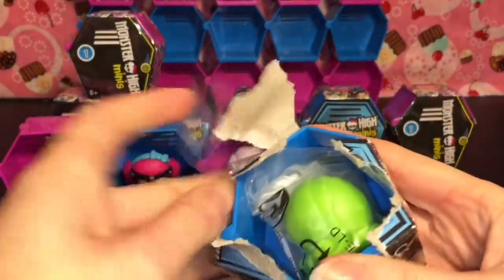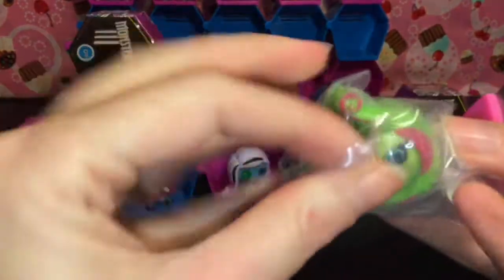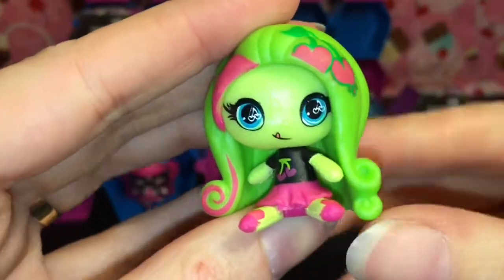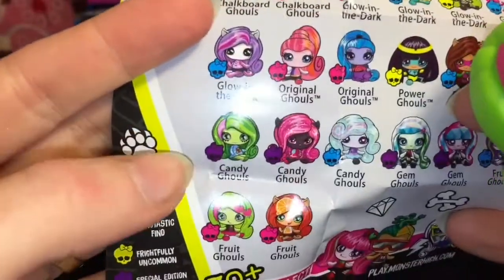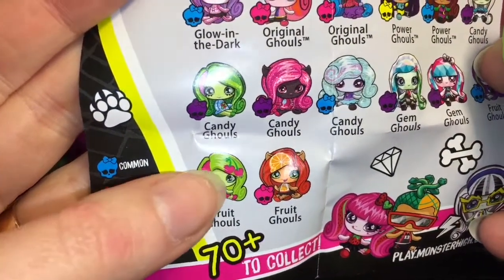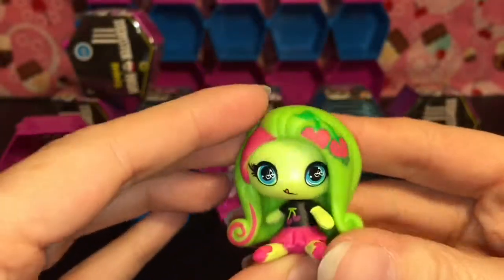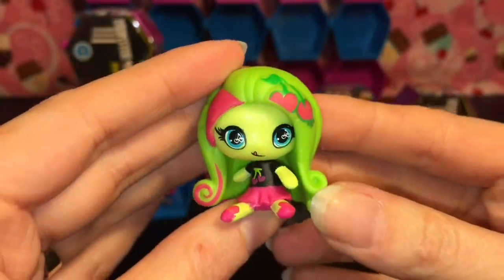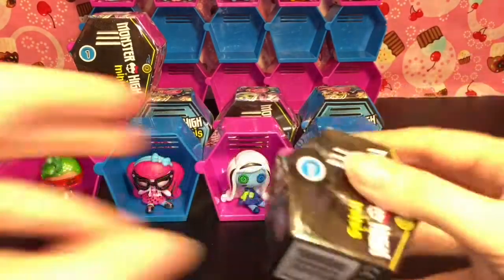We have a green head — oh, it is Venus! And it's a fruit one, so she has a little cherry design. They're taped really good; I need to cut them out. She looks so cute — how adorable! She has her little tongue sticking out and she's wearing a cherry shirt. On the checklist she is purple — she's down in the Fruit Ghouls category and she is a pink Fang-tastic Find. She has little cherries in her eyes! The theming and detailing are so awesome, and the color and paint job is very nice too. These are just great little quality mini dolls.